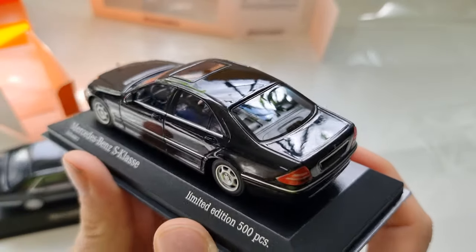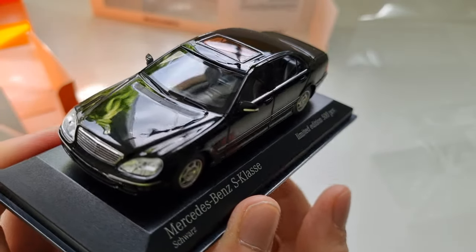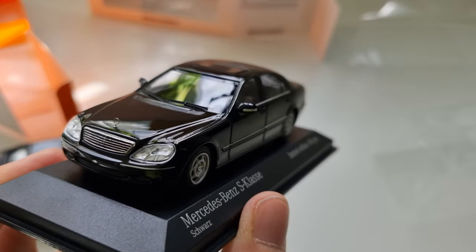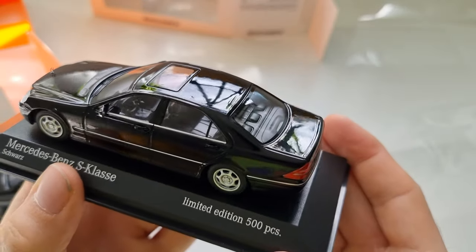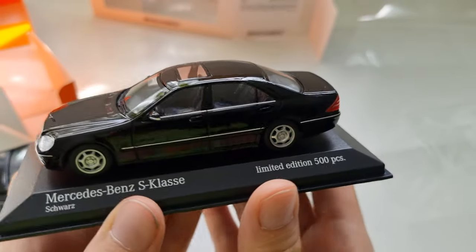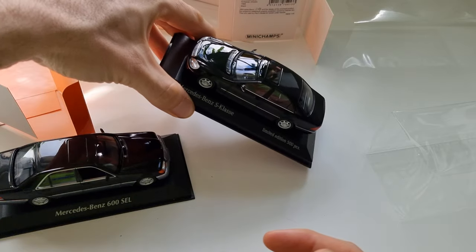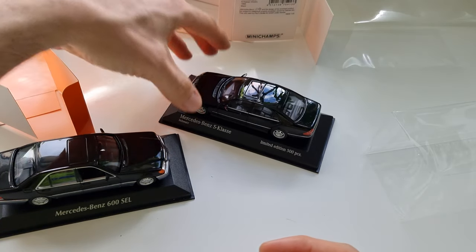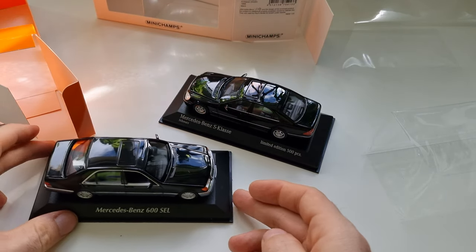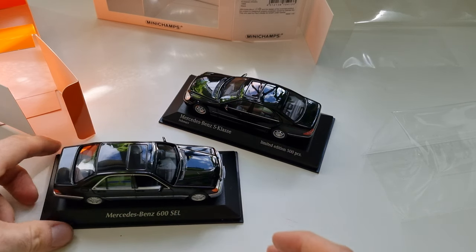For collectors like myself who are running out of space, 1:43 scale is a great opportunity to have fun with new models. Now I'm very careful about what I buy in 1:18 scale — only the most beautiful models — but in 1:43 I can buy whatever I want because I have so much space for them.